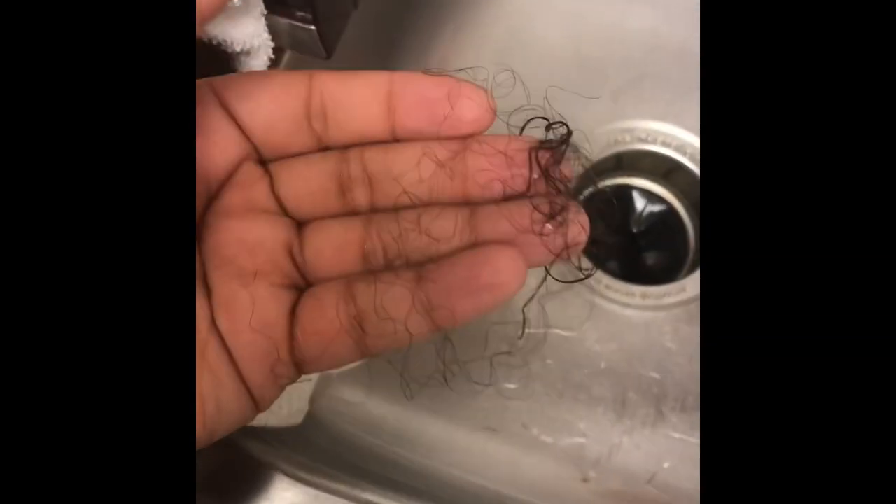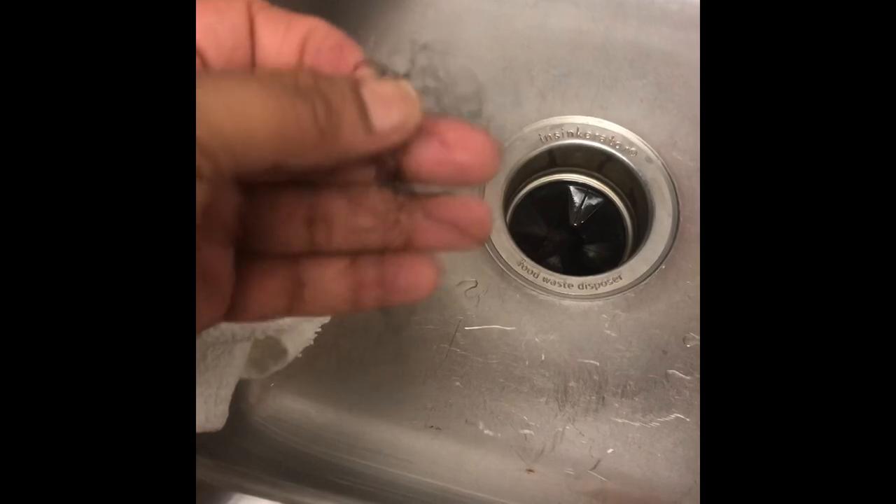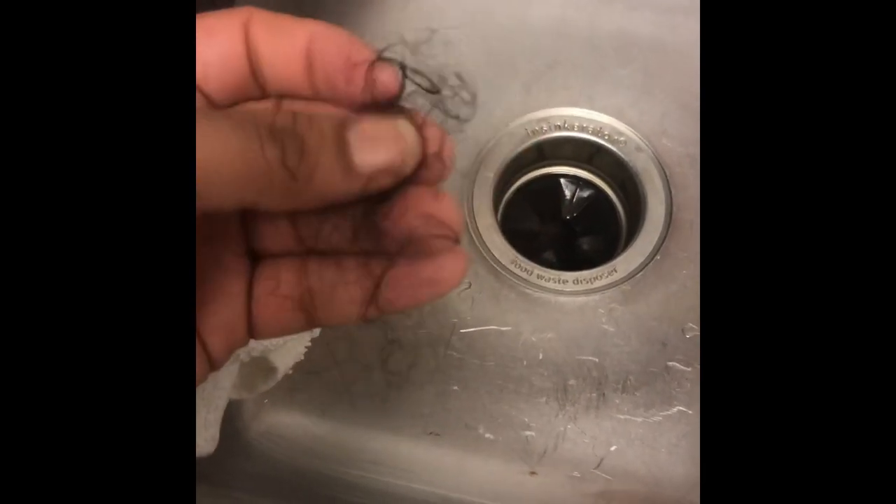This is the hair that I did pull out whenever I washed it, and I can't complain at all — wonderful.